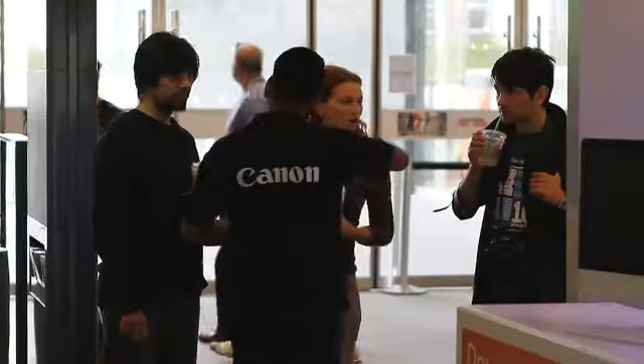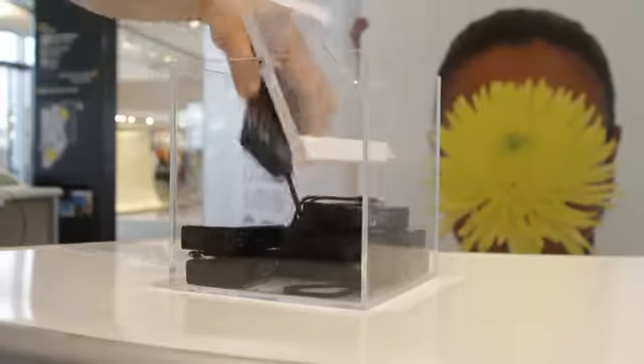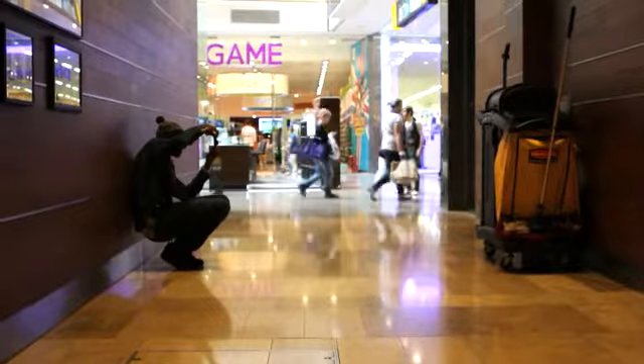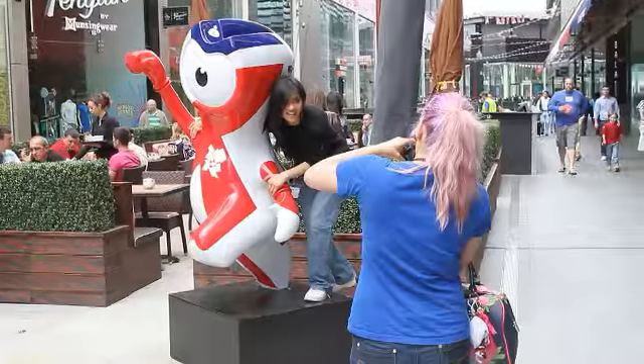A customer will come to the stall, one of our brand ambassadors will demonstrate the Ixis 510 HS to them and they'll be allowed to take the camera away for up to an hour around the shopping center or outside the shopping center, and they can take pictures with it. We're encouraging them to take pictures that utilize the unique functions of the 510 HS.